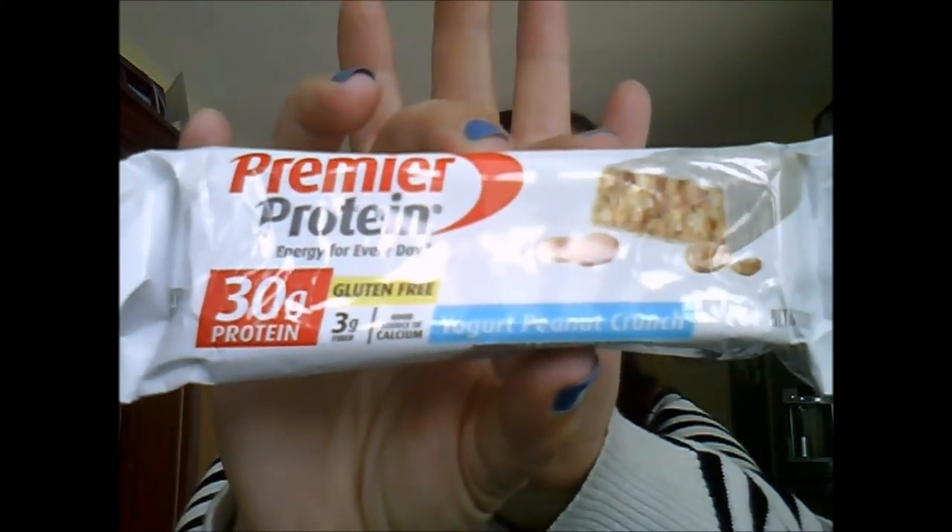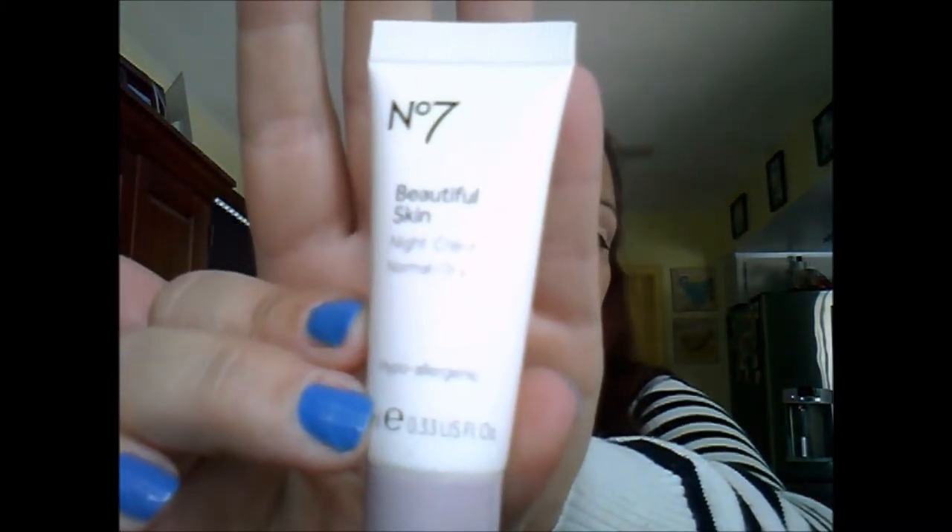Next we have the Premier Protein Peanut Crunch bar — we'll try that and see how it goes. We also have the Boots No. 7 Beautiful Skin Night Cream in Normal to Dry. I have combination skin, not normal to dry. The brand is made in Germany by the Boots Company out of Nottingham, England — I want to think it's probably cruelty-free, but I'll confirm that in the description box below.